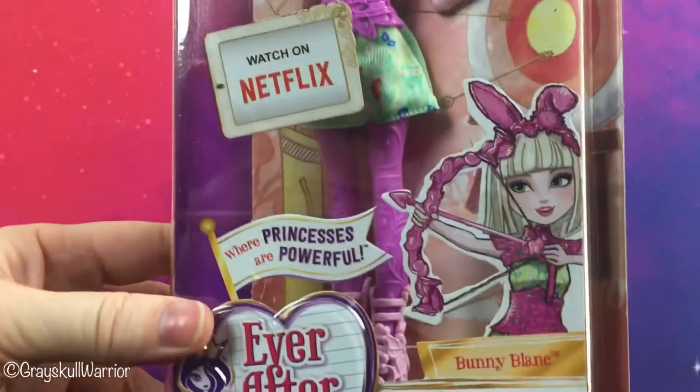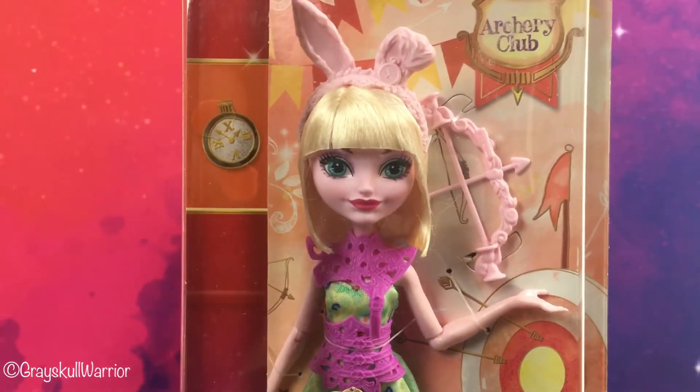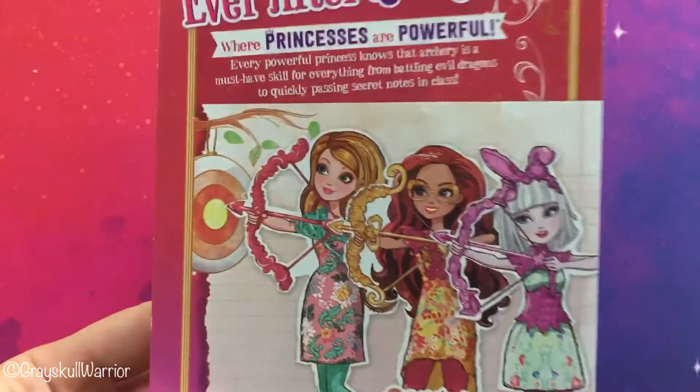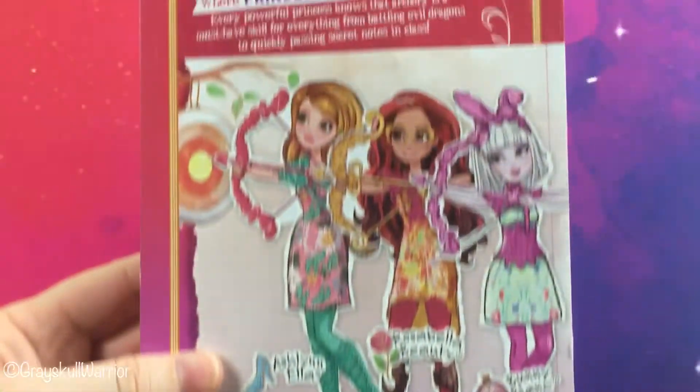She's got some new art down the front there. She also has this new reboot face that I like better than the other faces. Her eyes don't seem quite so derpy — actually her eyes on the card look really good. The back of her card is the same as Rosabella; all three girls in this line have the same card back.